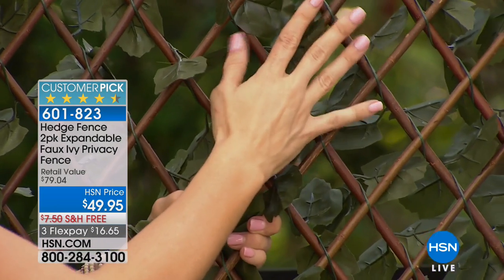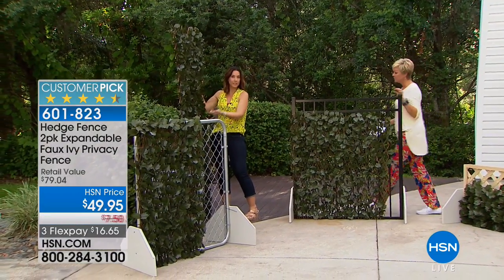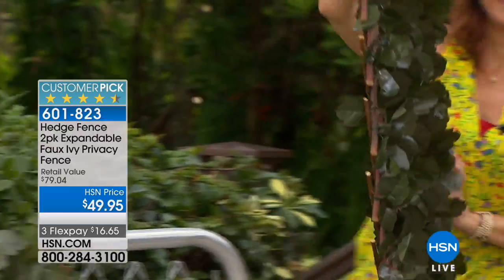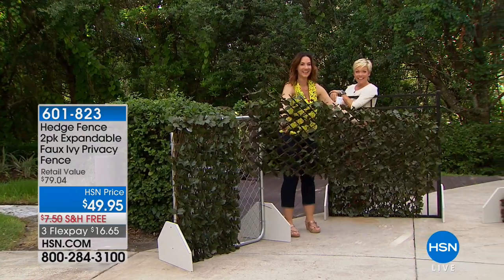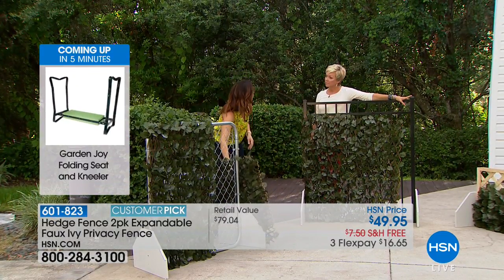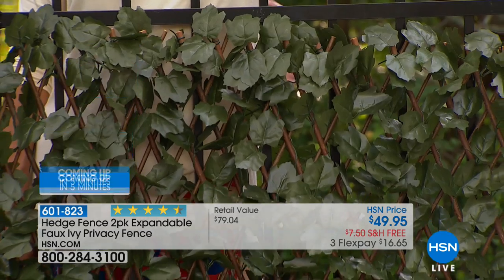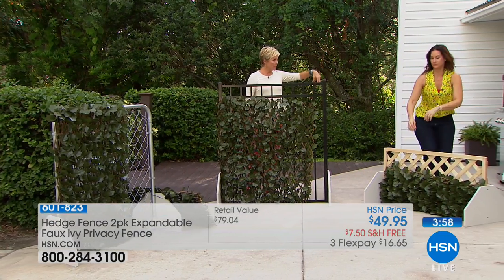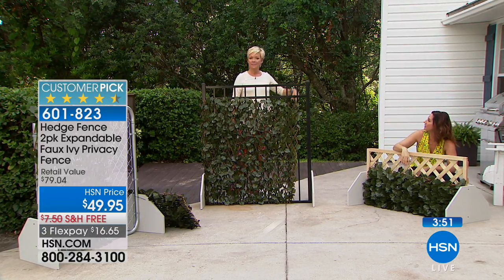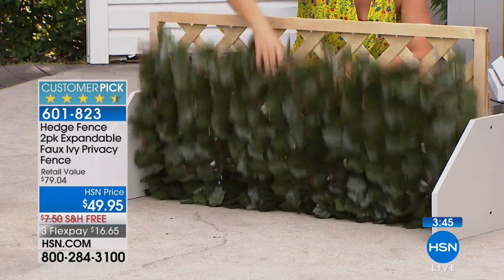You cannot tell the difference — it's absolutely stunning. Even if you have a real hedge you want to extend, this could go right next to it. You can see right here — if you have a sitting area and don't want to see your next door neighbors, just put this up with zip ties. You get a whole bunch of stakes and a whole bunch of zip ties, one for each increment. It's a really good item and I can see you're loving it — don't wait, because you can see you'd pay more getting it on the infomercial.